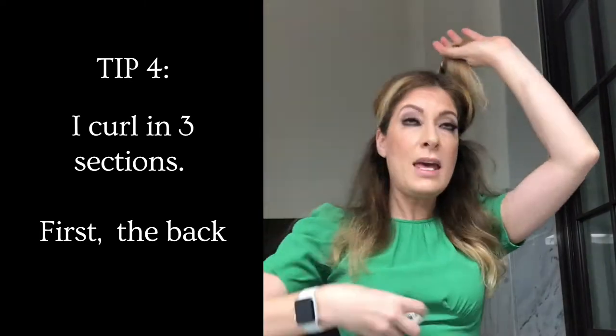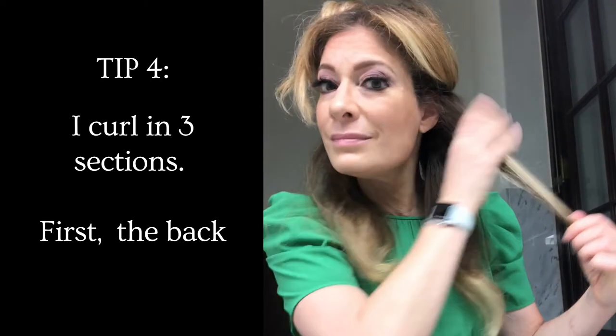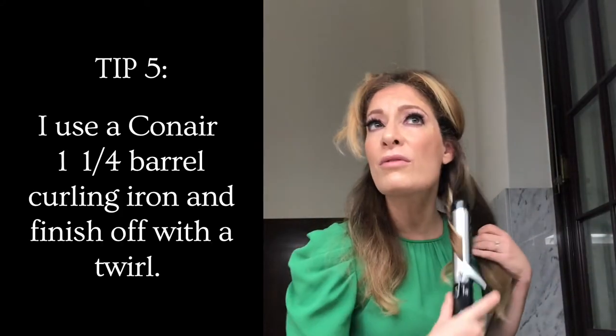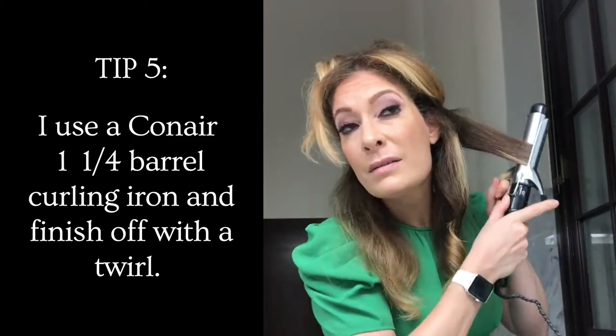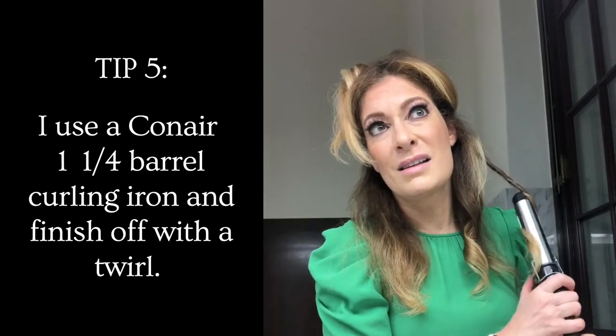I always use this Bumble and Bumble Does It All Spray because it protects and it also holds. I'm gonna clip my hair in the curling iron and leave the ends out. And then when I take it out, I twirl again — that's why I'm making that twirl motion. I'm gonna do my whole head like that.